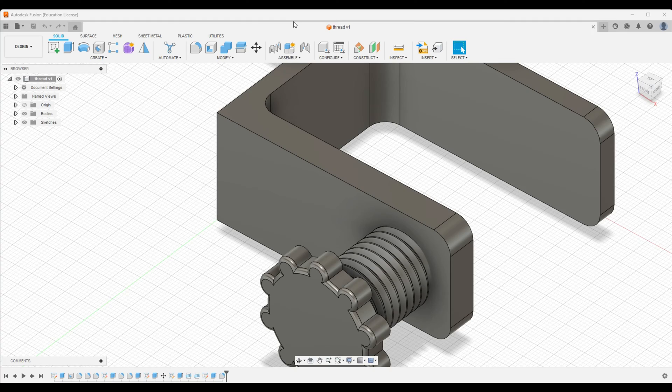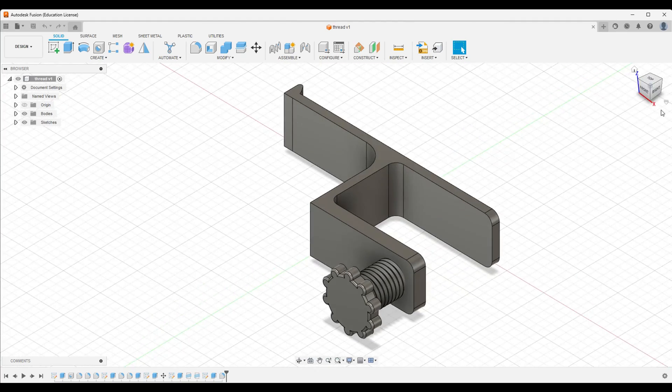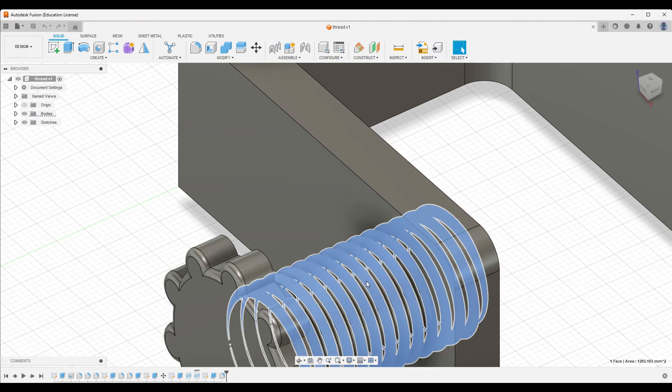Watch till the end and make sure you hit the like button. Let's begin the redesigning of this headphone holder. First thing — let's just delete these old threads.